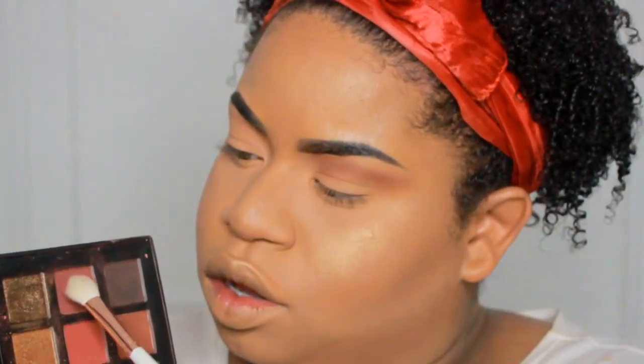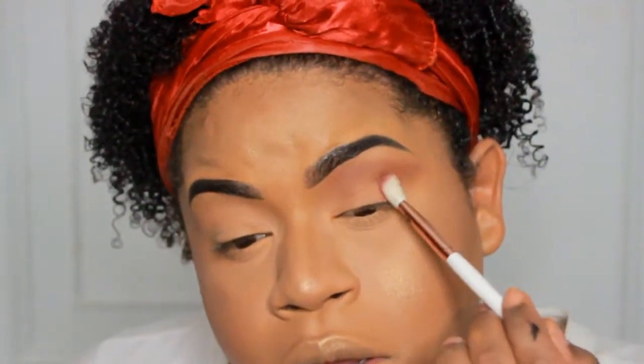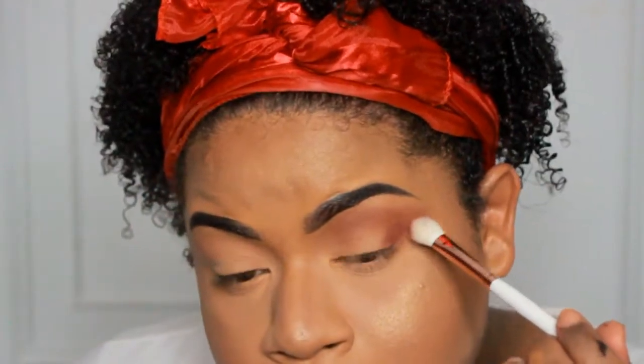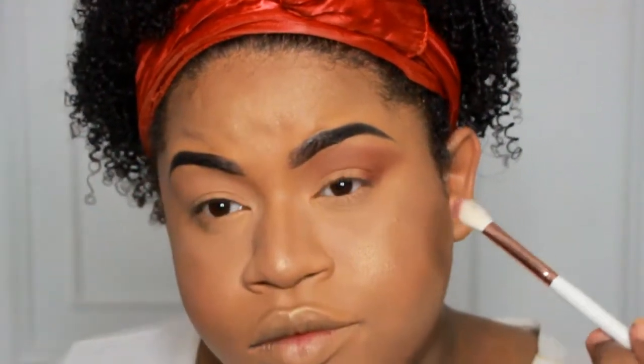Now going in with that nice burgundy shade and I'm just going to be placing that on the inner and outer corners of my eye — I'm doing a little halo eye look today, so let me know how you like it in the comments.